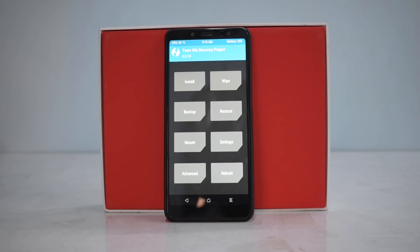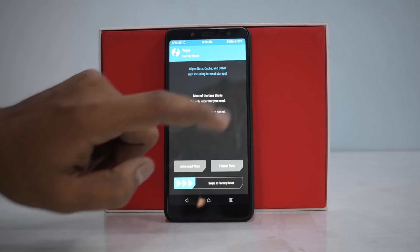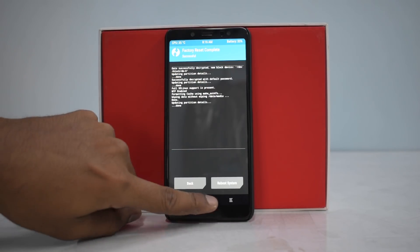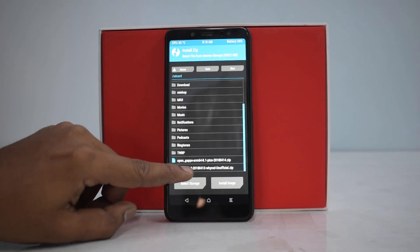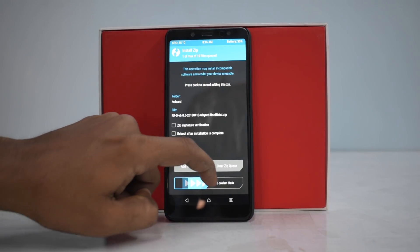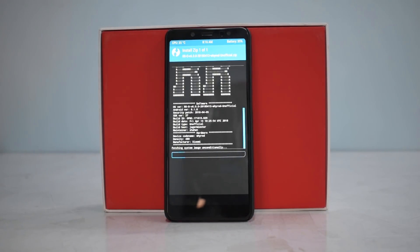Considering you've done everything and are aware of all the warnings, let's do the install and preview of Resurrection Remix. The first thing we'll do is wipe and swipe to factory reset — done. Then go to install and we're going to flash RRO version 6, that is Resurrection Remix version 6.0 based on Android Oreo. This flash will take between 2 to 5 minutes so please be patient.